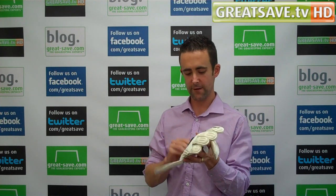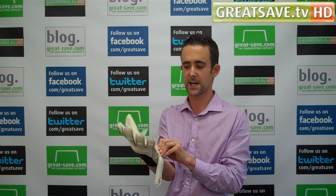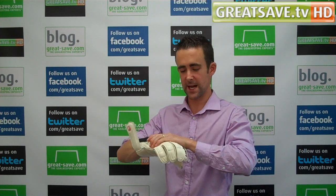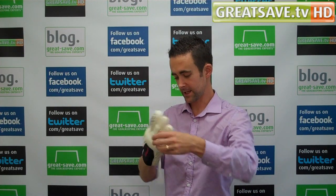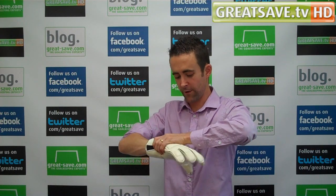I put the glove on already, very impressed with it. The Profile family was introduced last season and it went down very well. They had a negative cut and a flat palm. The negative cut sold extremely well. And this is the first roll finger that they've made in the Profile family.